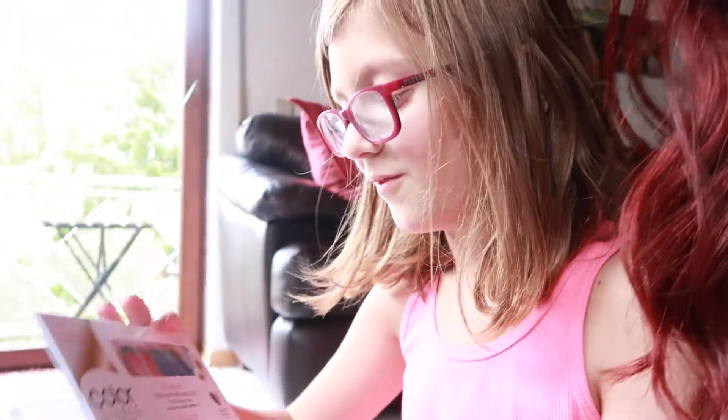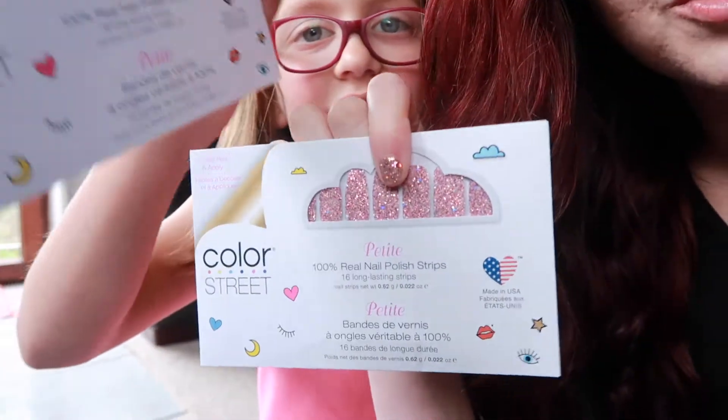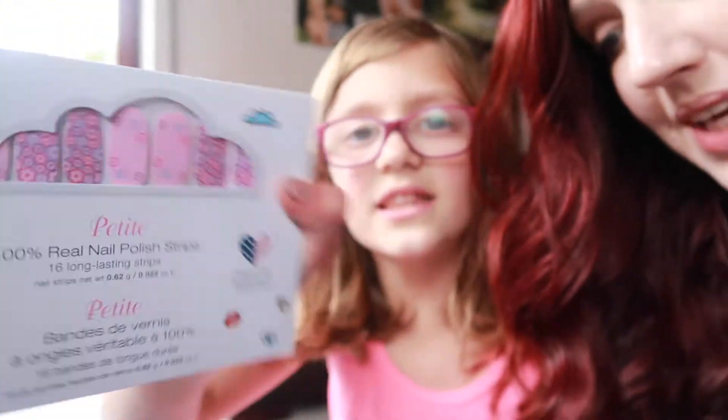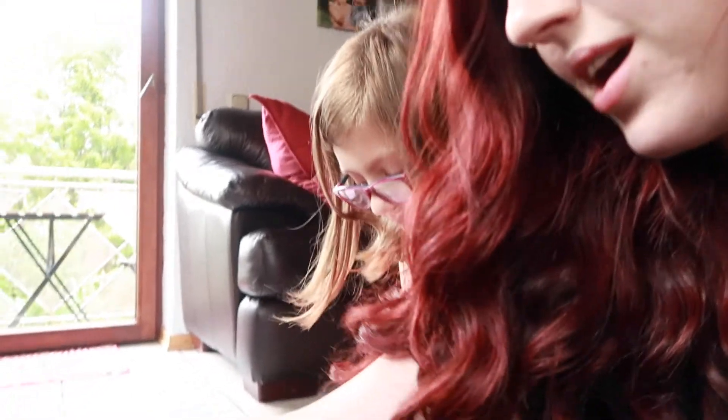Some are made for feet but you can use them on your hands too, especially if you have wide nails. The kit also came with petites, which are for people with shorter nail beds and kids can use these as well.